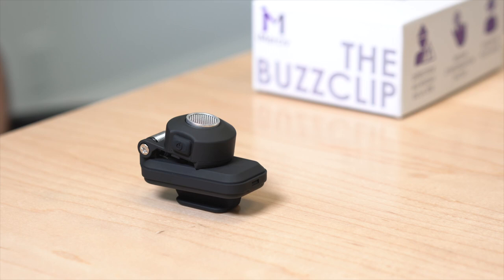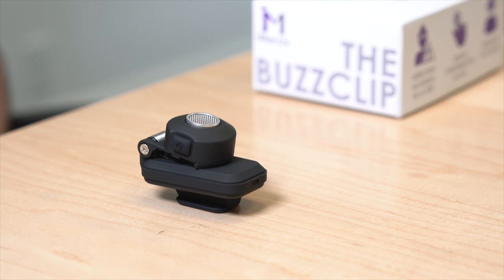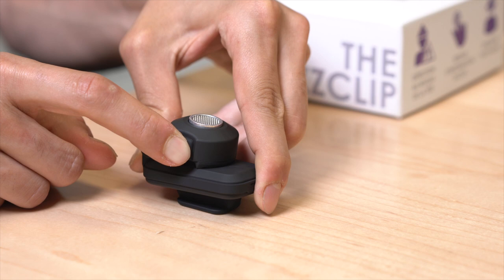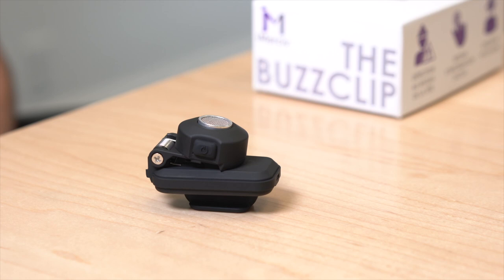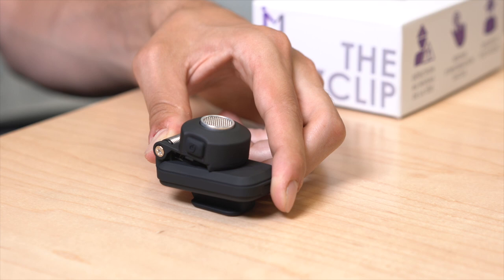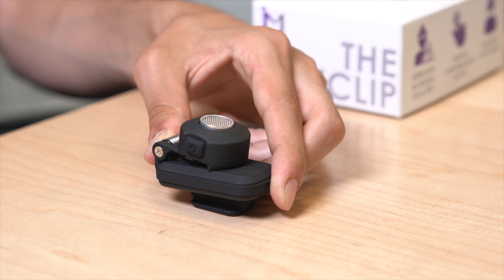To operate your Bus Clip, locate the on/off button using the tactile mark on one of the buttons to the side of the sensor. Press and hold this button for three seconds until you feel a series of short vibrations. These first vibrations indicate the Bus Clip's battery level: four vibrations means the battery is above 75%, three vibrations indicate 75–50%, two vibrations indicate 50–25%, and one vibration indicates less than 25%, meaning you should charge the Bus Clip soon.